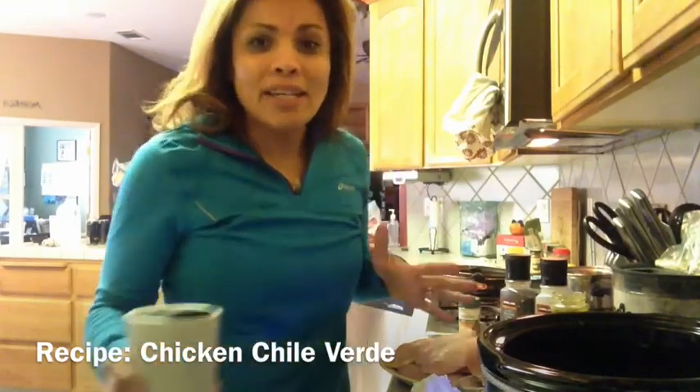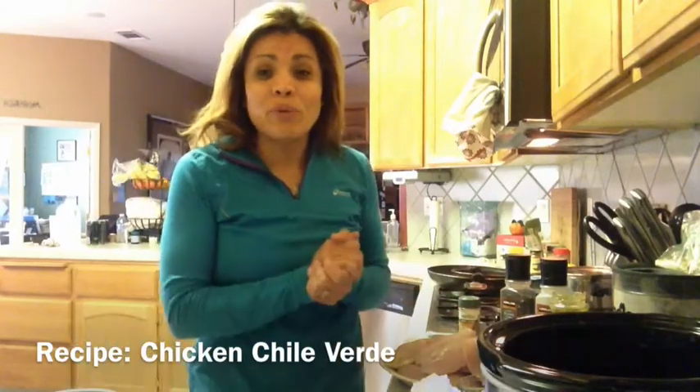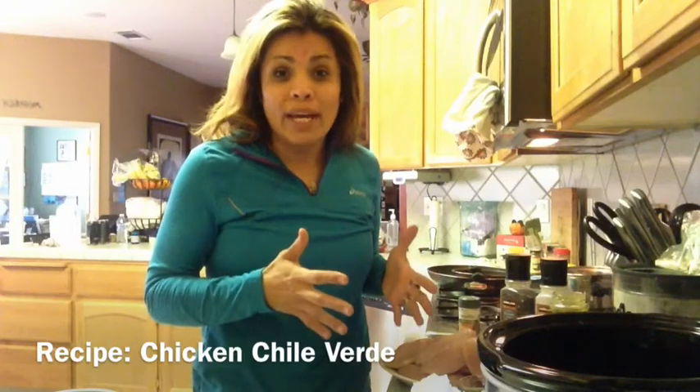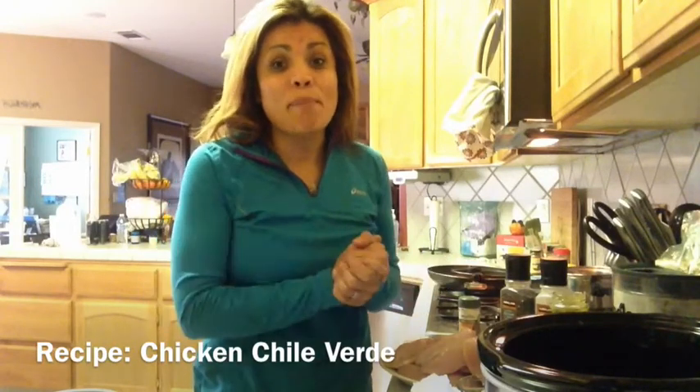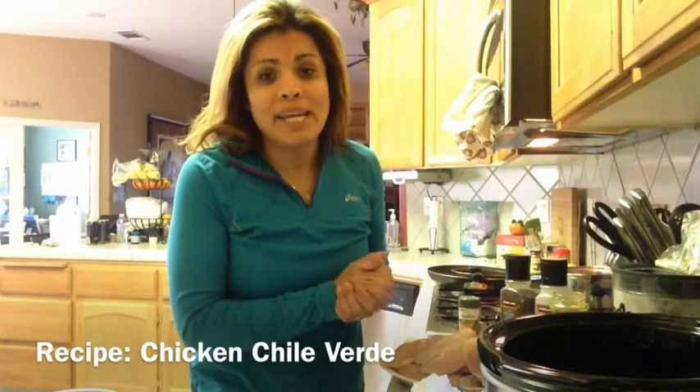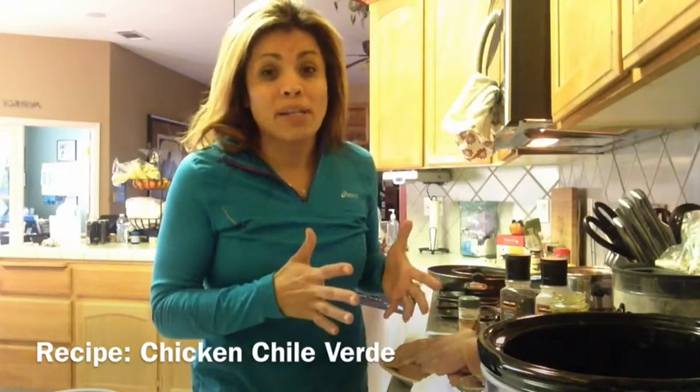Hope you guys already had your coffee — I'm having my cup of coffee. Just got done with my workout, so feeling really great this morning. I wanted to go ahead and get this out of the way and just have it ready to go. It is a busy day today, so I hope you guys have an amazing day and get your crock pots ready to go.